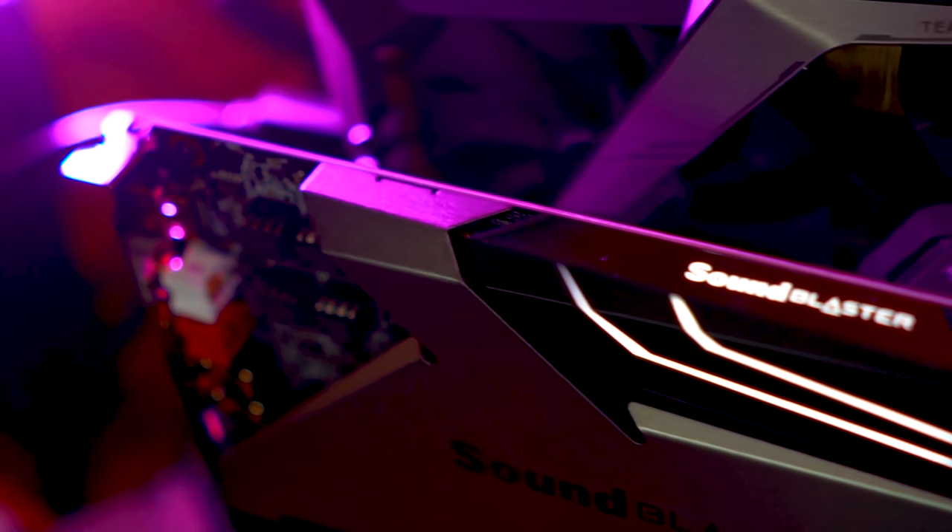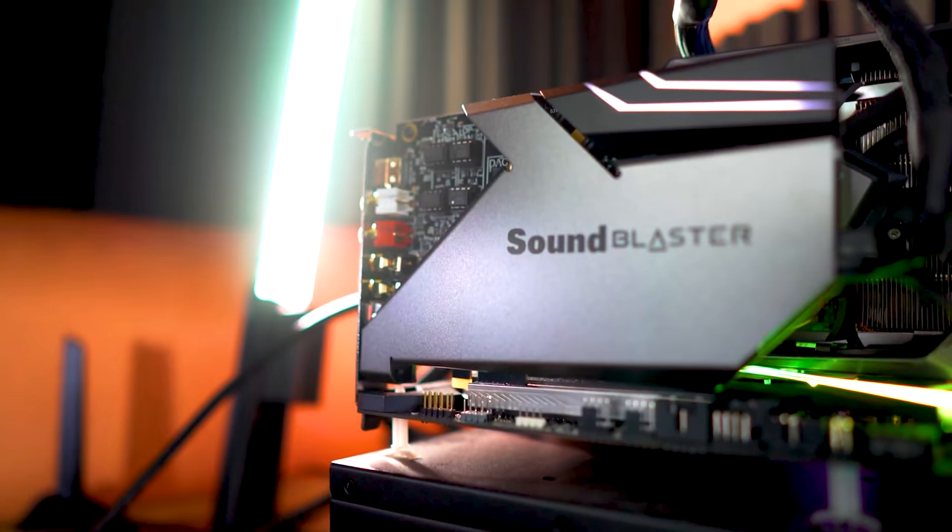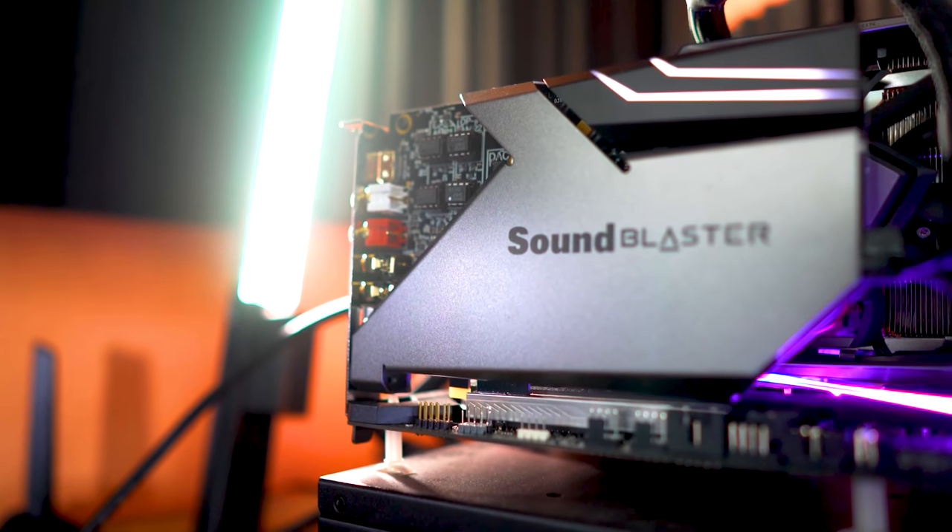Last year I took a look at Creative's flagship AE9 sound card, and although it had a lot of good things going for it, it just missed the mark on some points, and that ultimately led to me not recommending the product. Creative then came back to me and surprisingly offered me a sponsorship. My reviews always remain my reviews — I don't let any money or anything influence the outcome, and I want you guys to have the best advice as consumers.